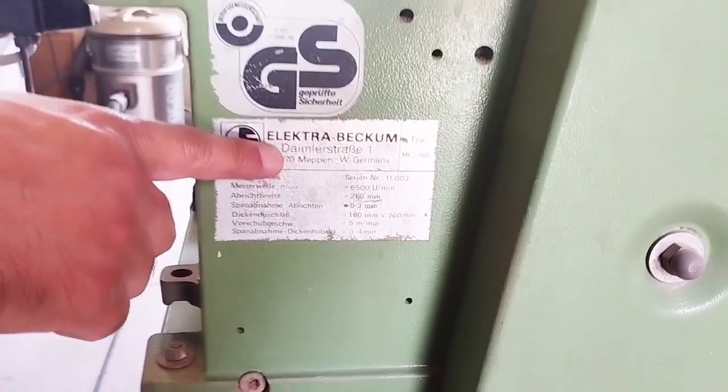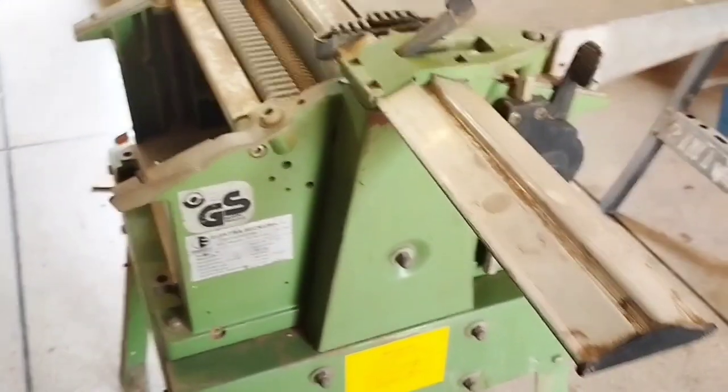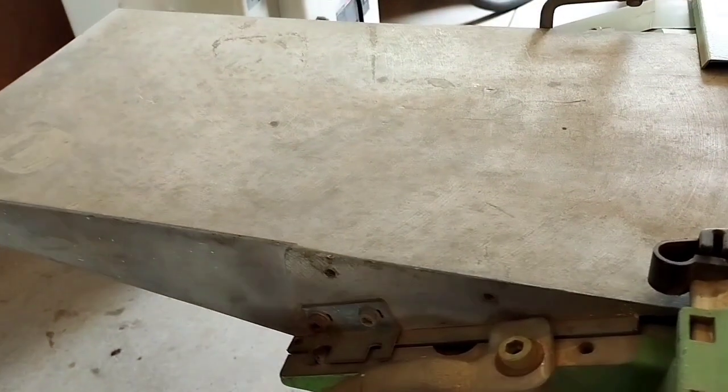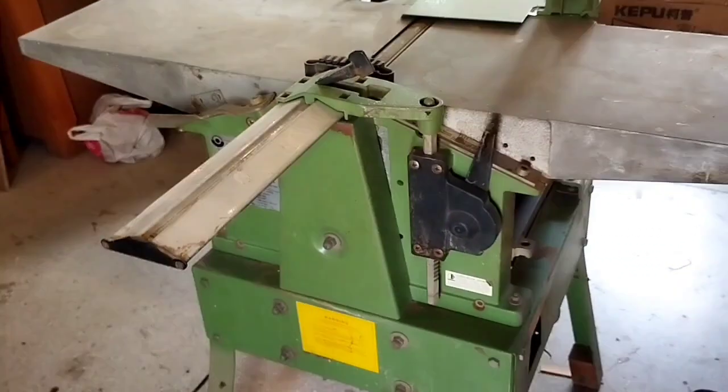Electra Becum is a very popular company for woodworking tools in Germany. The quality is very good. This machine was manufactured in 1986 but is still in very good condition.